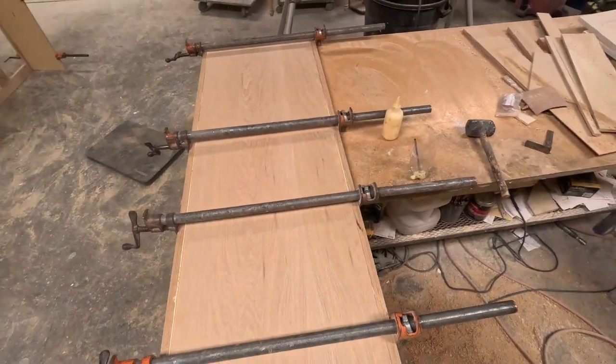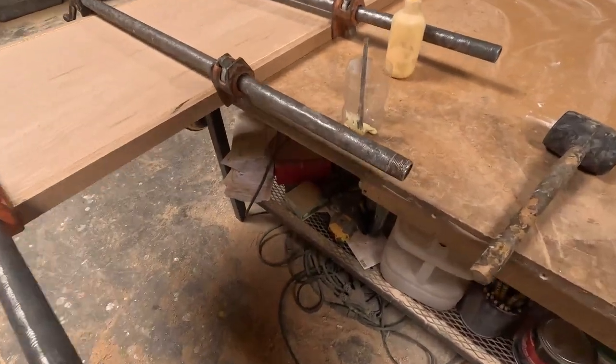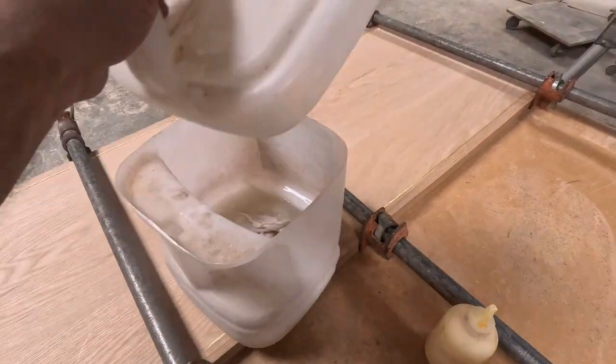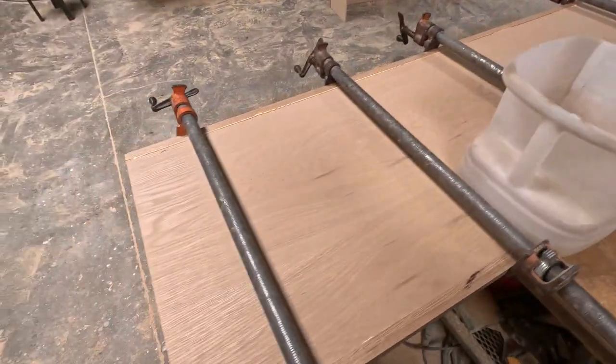Now I clean up the edge glue as much as I can. Especially when you're using solid wood or veneer — it's more expensive — you've got to be careful and clean out all the glue.